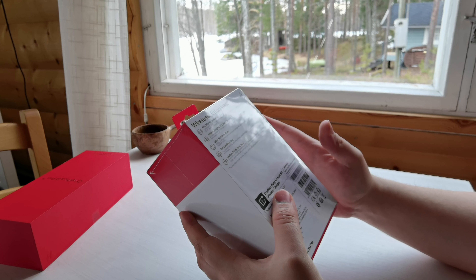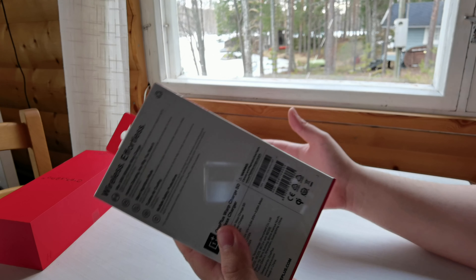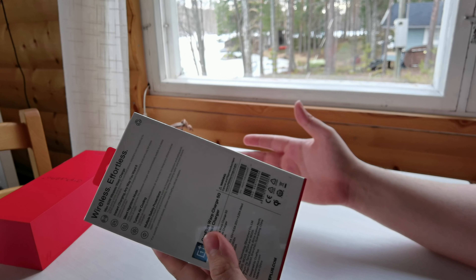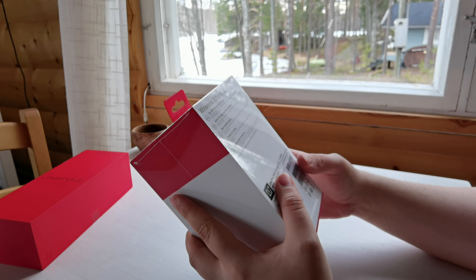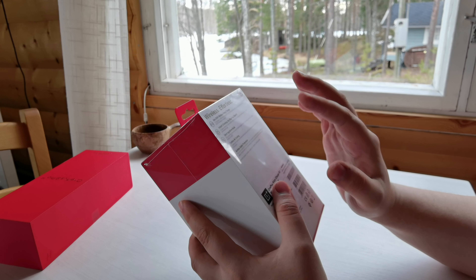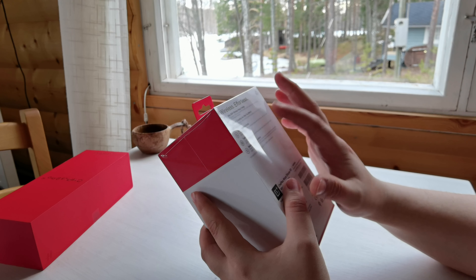For the OnePlus 9 Pro it will charge from one percent to 100 in 43 minutes. Wirelessly — that's crazy fast. Some phones don't even charge that fast with the cable plugged in. So you've got instant charging anywhere you want, and you can do vertical and horizontal.